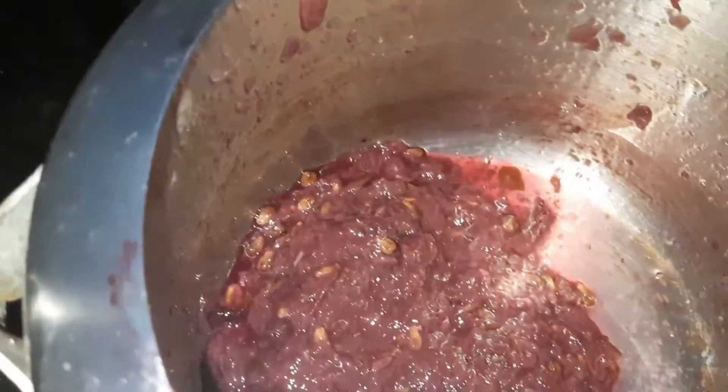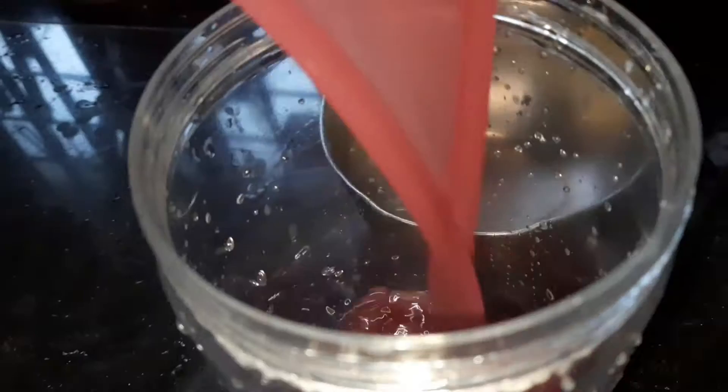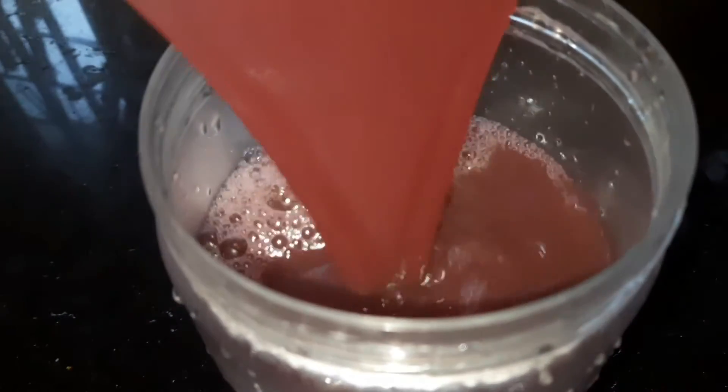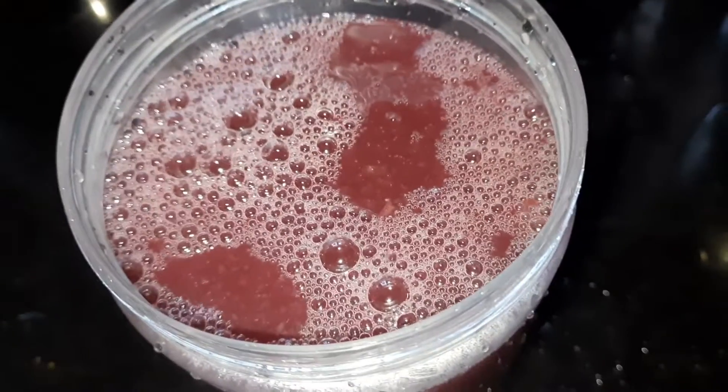We will cook a tea and add some tea. Add a cup of water and mix it in, add a little bit of water and mix it in. Add it to the fridge.